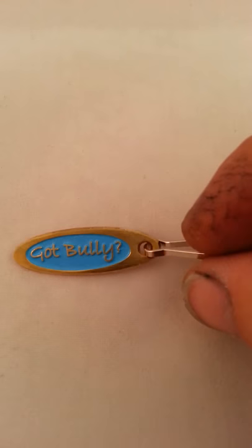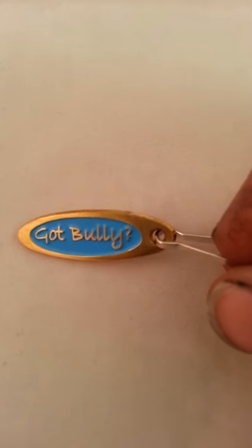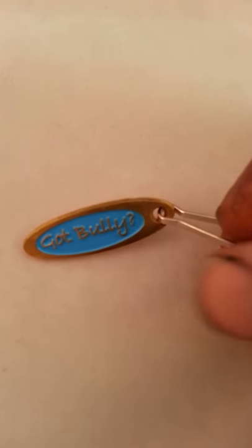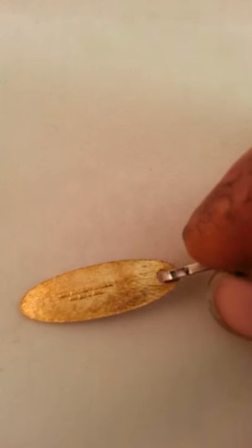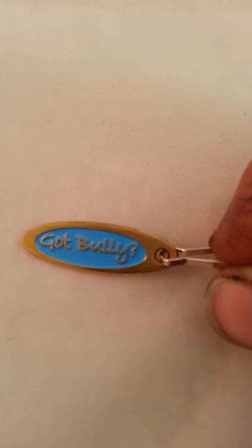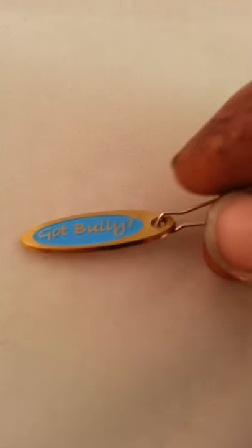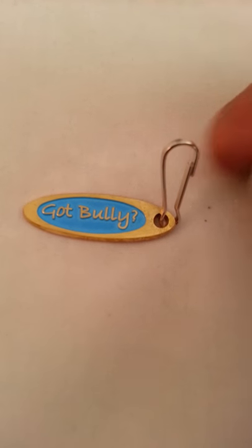Here we have the blue — I think it's more like a richer baby blue. When I put it on the brass, a little bit of tarnishing going on, but that's normal. This is the brass zipper pull with a blue or light blue background, tumble finish backing and edges, with the stainless steel clasp.